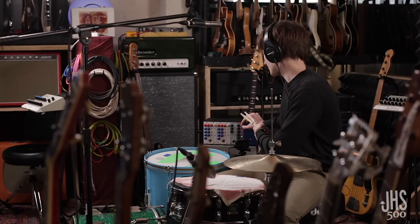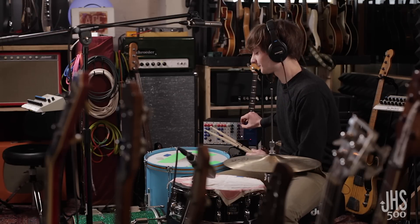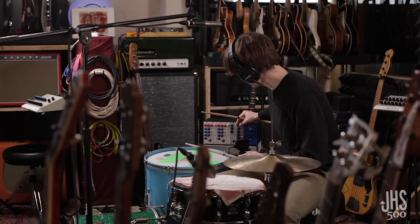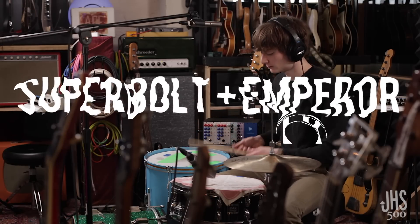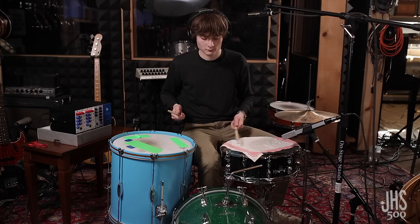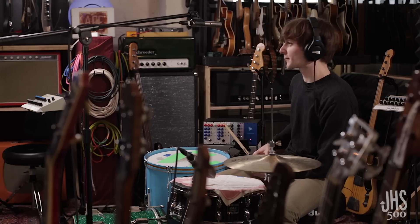This is the Super Bolt distortion with some Emperor vibrato going on. It's kind of cool on a pitched drum like a floor tom. That's cool.